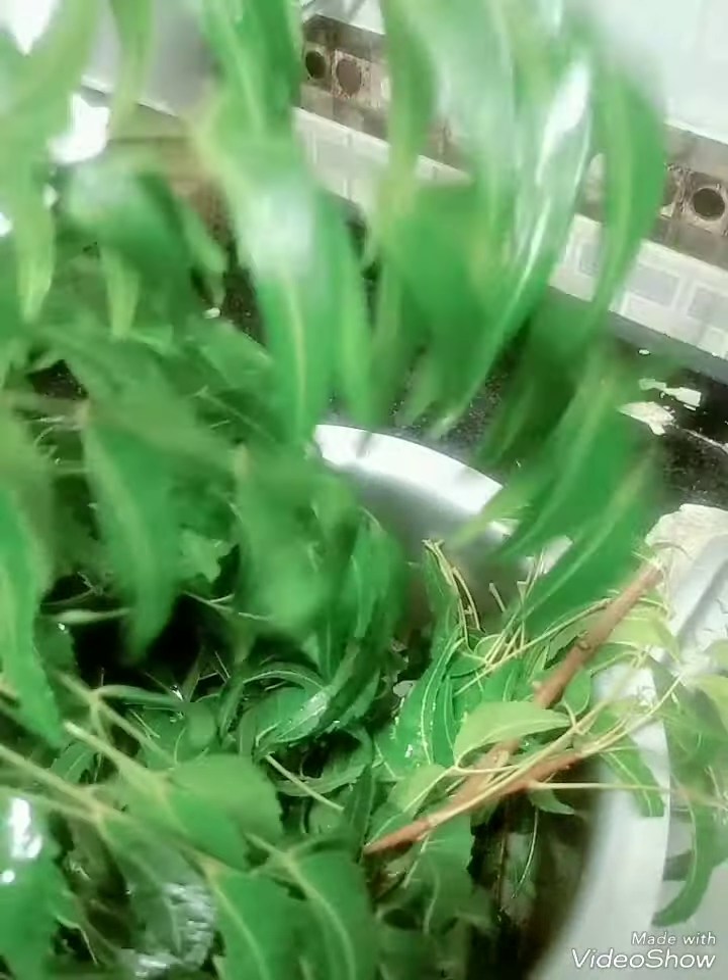We'll go and get some neem tree leaves. You can see these are neem tree leaves, neem tree leaves.